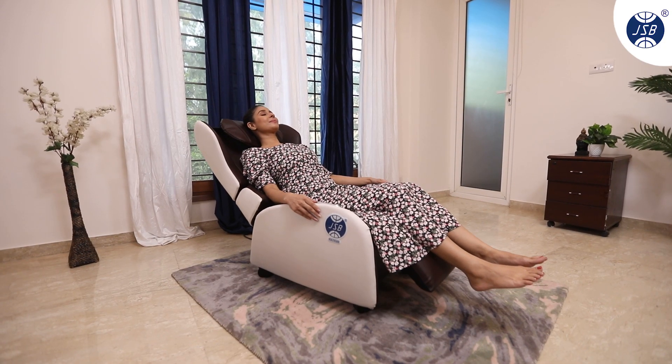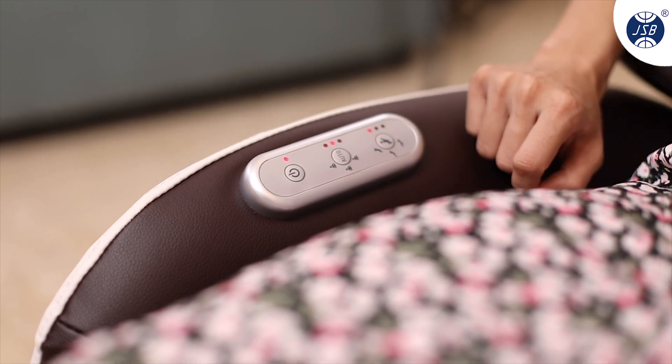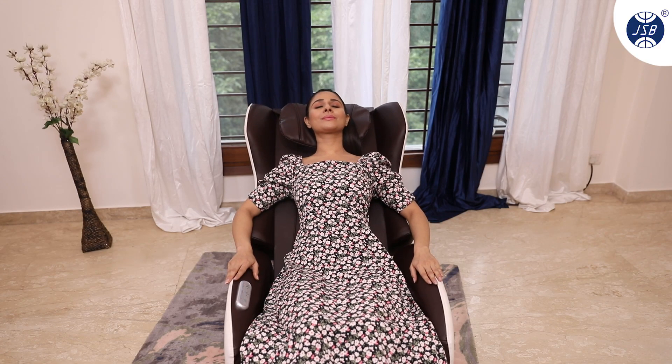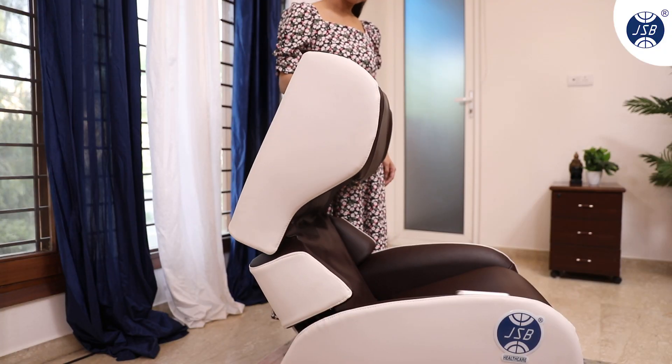The chair massager will start reclining and at the same time start the back and neck massage too. You get three auto modes to select from, each with a different massage variation — choose the one which suits you best. You can also select a comfortable reclining angle as per your preference.